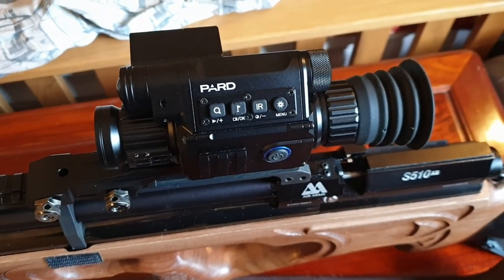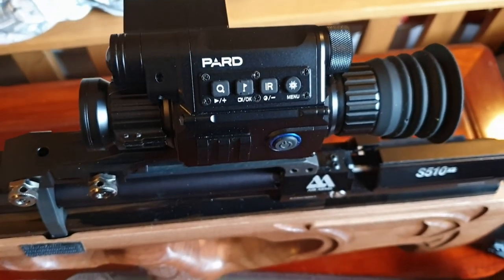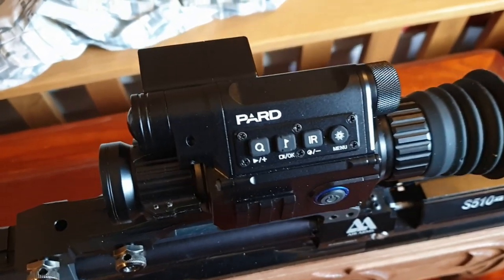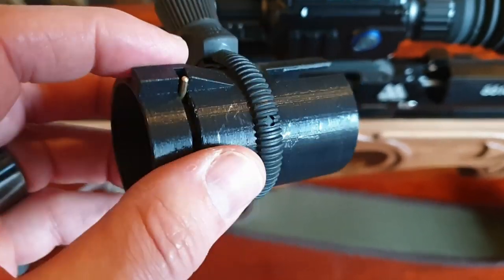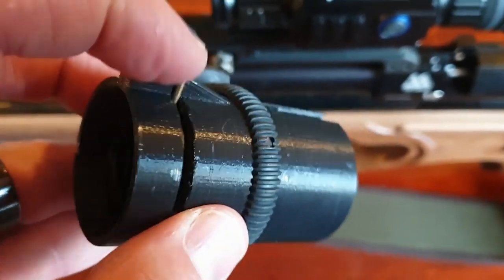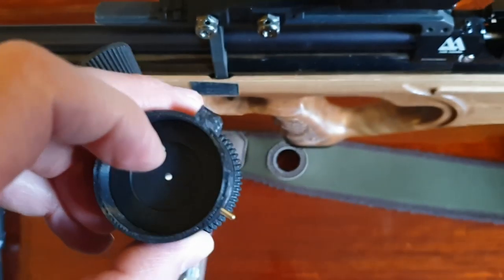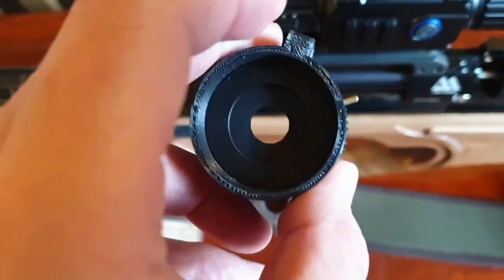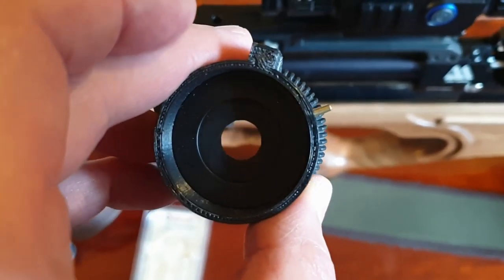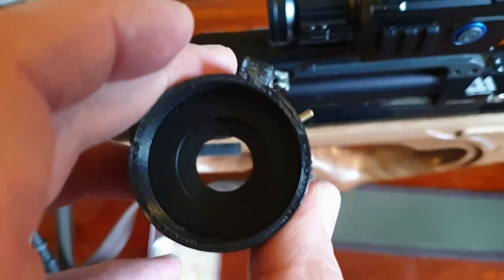Here's the PARD 008 LRF with the laser rangefinder module built in — very compact, mounted on my FAC Air Arms S510. One observation is that the Shader 8, which Custom Riflescopes sells as an add-on for the PARD 008, is a very snug fit — it's perfect. With the iris fully open and when you close it right down, the PARD is so sensitive that you can still see through it, though the image gets a bit grainy. Partly opening the iris can improve depth of field at night.